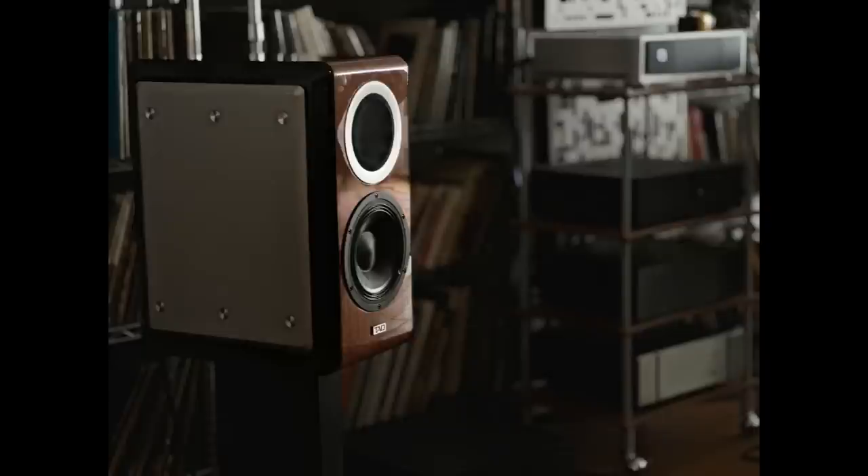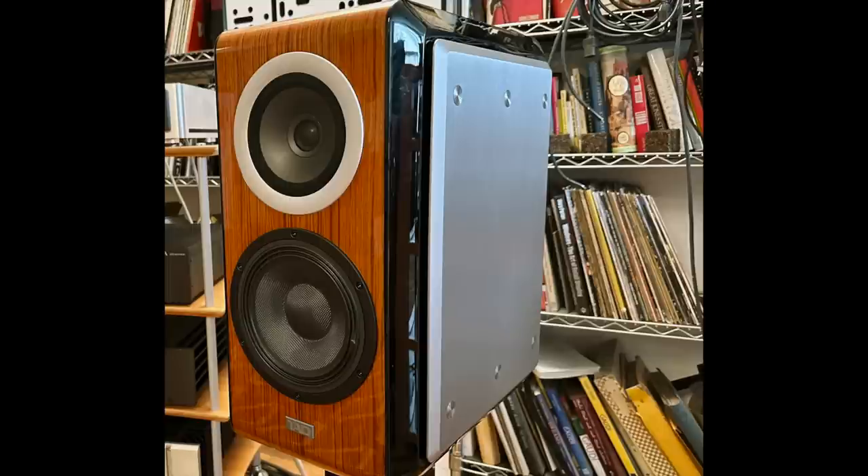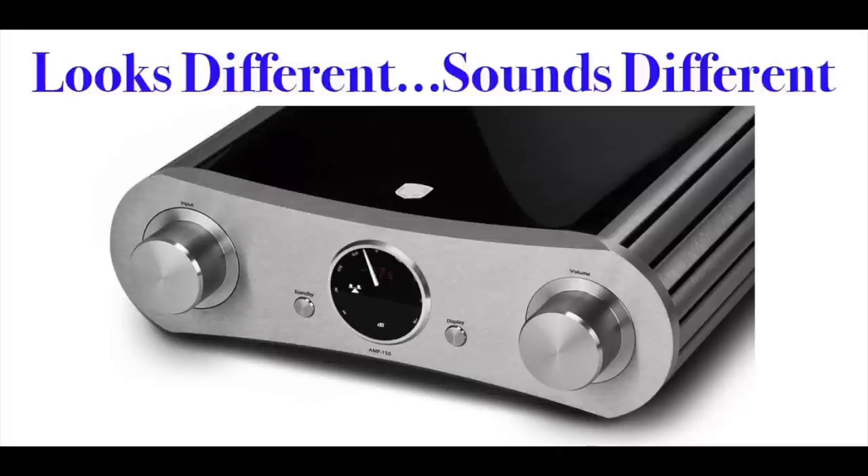On my schedule of reviews was the TAD CE1TX — a very low sensitivity speaker that needs a lot of power. That was one thing that pushed me to say yes for the 222. Another review I'm working on, posting in about a week, is the Eminent Technology LFT-8B, a planar magnetic design — I'm really excited about that. I also had curiosity because I reviewed the Gato Amp 150 about two years ago and really loved it. So I agreed to do the 222 review, and I am so glad I did.